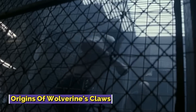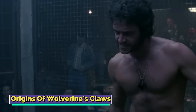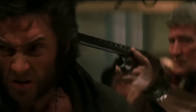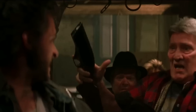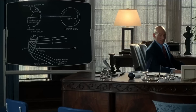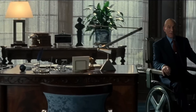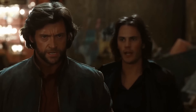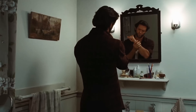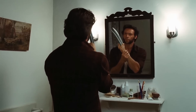Wolverine first debuted on the big screen in the 2000s X-Men movie, where a major part of his story arc revolved around his inability to remember anything from his past life. He seemed to have no recollection of the process that helped him gain the sharp claws, and he later worked alongside Professor Xavier to jog his memories, but with very little success. Eventually, the X-Men Origins Wolverine movie in 2009 provided us with the backstory behind the man and shed light on his origins and claws.